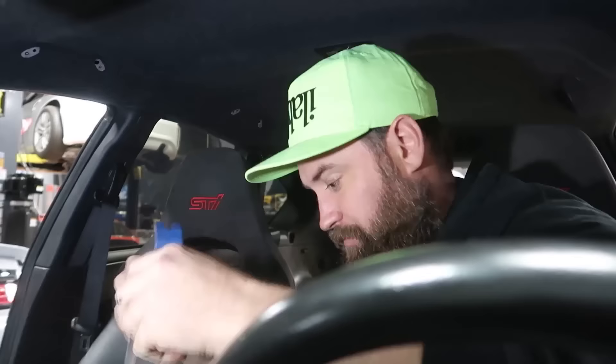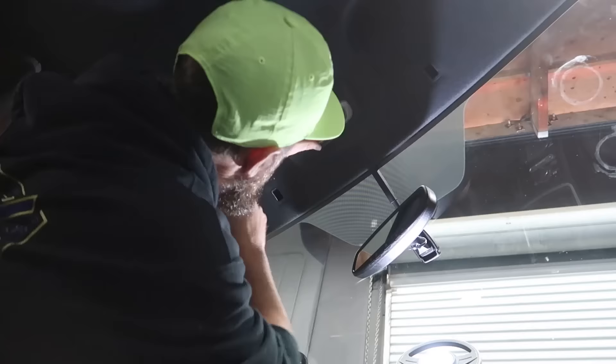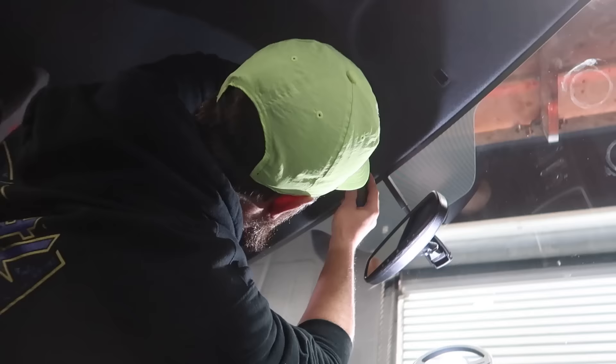Now we need to focus our efforts on the dome light and then the map light up here. Okay, well that was easy.